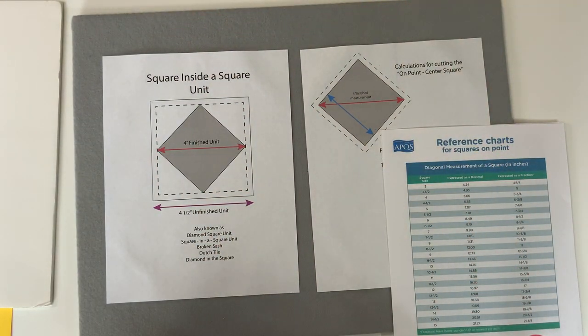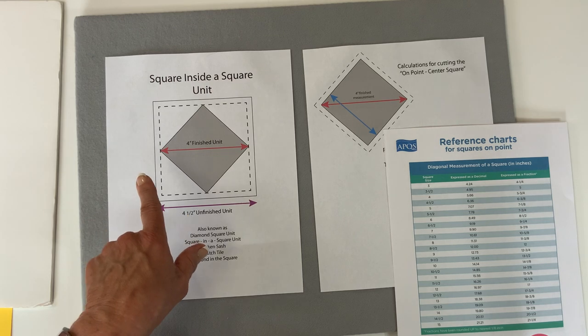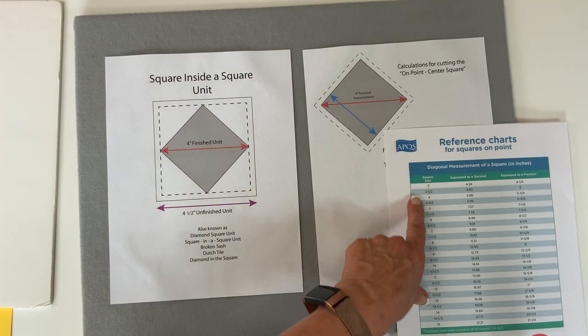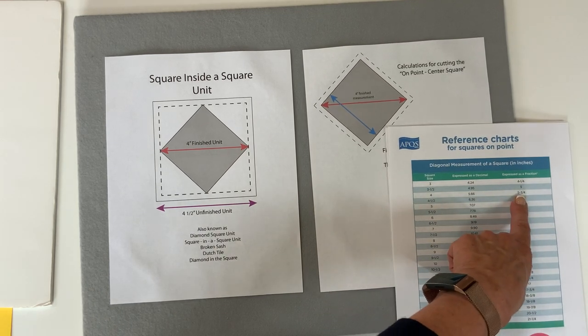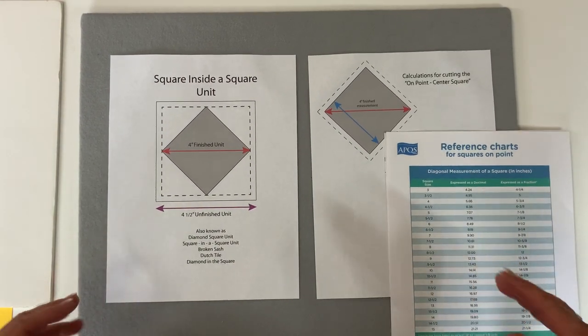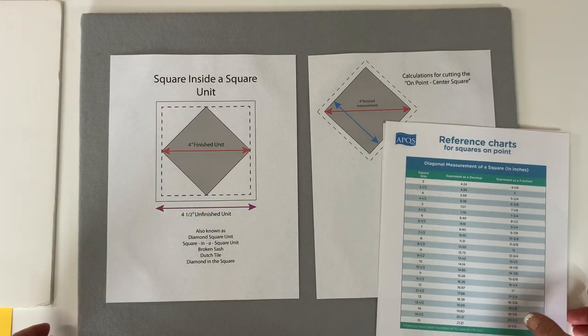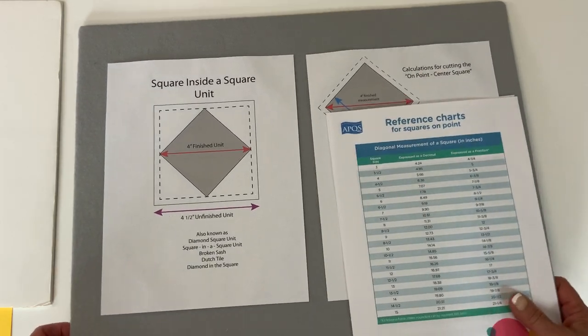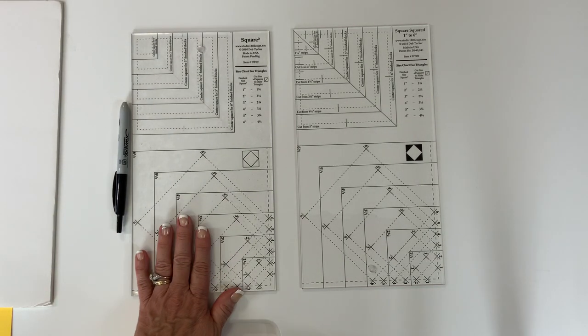One of the things we talked about is that the center square is a pretty weird size if you're trying to cut a square and surround it by four triangles. Most charts, even reference charts, will give you numbers like 5.66 - they're telling me that's five and three quarters - but that's off too much to be able to make the unit accurately. That's one of the reasons we struggle with this so much, and we've dealt with that odd size square in the center by creating a tool that has window templates.